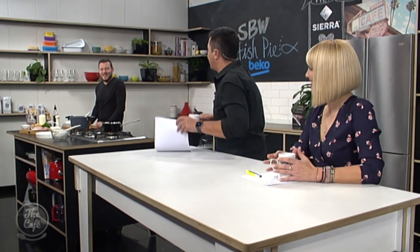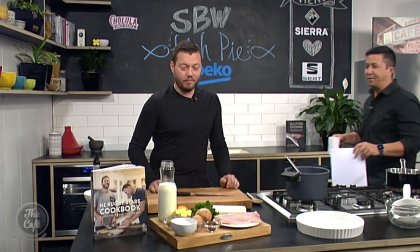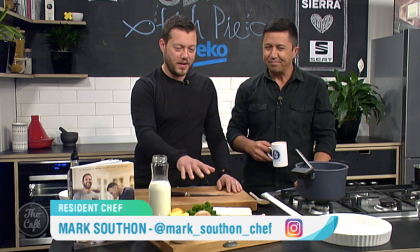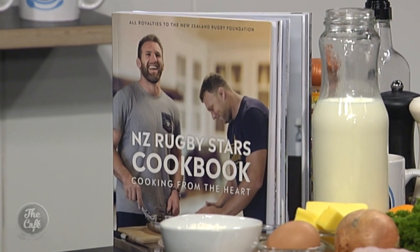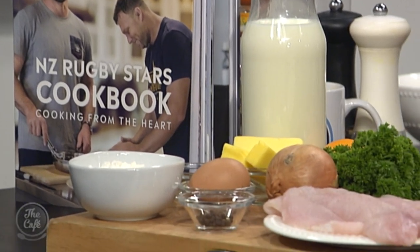Mark, we'll just get straight to it. We've got the cookbook, we've got Sonny Bill Williams' recipe — this is going to be a treat today, it's going to be fantastic. We've got the classic fish pie, we've got a pastry topping, we're going to make a nice bechamel, cook the fish in there, pop it all in the oven. It's great, and flicking through the book there are some fantastic recipes in there.